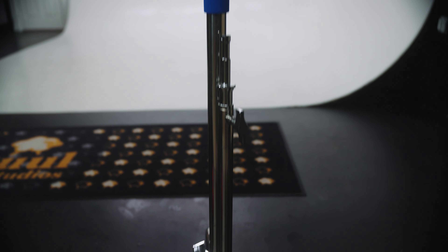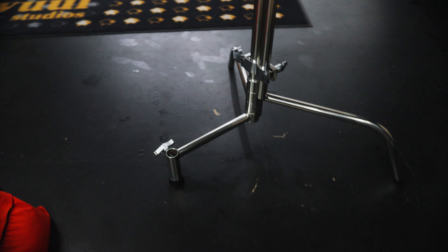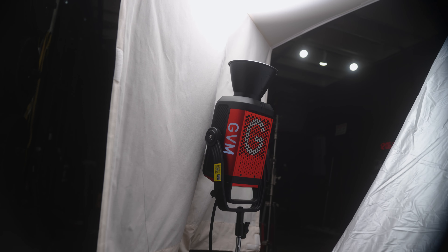Right off the bat, I'm going to show you my secret weapon — an extremely unique C-stand from a company called Savage. I'm going to leave a link down below so you can check all of this equipment out. The reason why this C-stand is so unique is because it comes with a turtle base kit that allows you to add either an additional C-stand or, in this case, a light to the base of the C-stand.